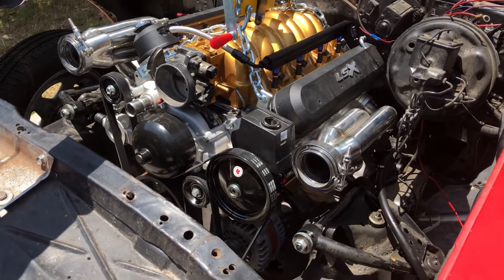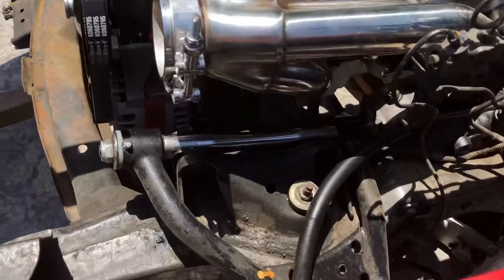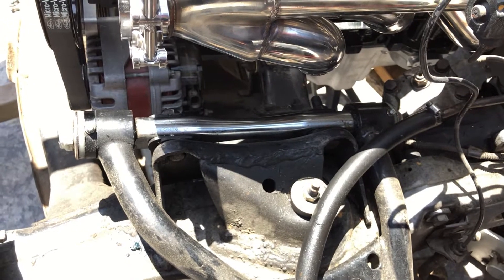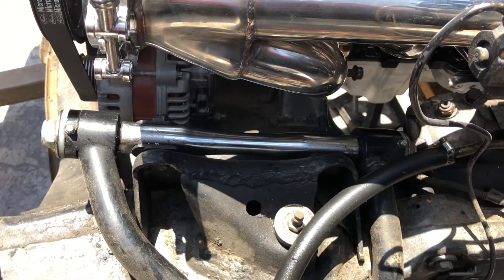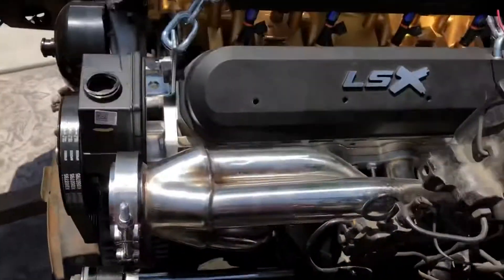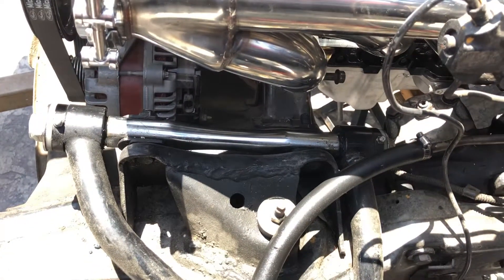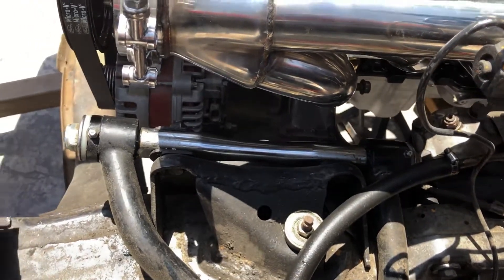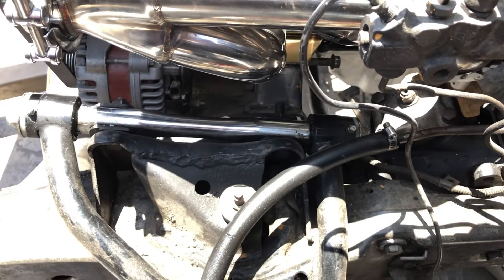All right guys, the LS is in. I did have some issues with the stock mount location Holley mounts. When I put those on, the engine was sitting too far back and the alternator was hitting the subframe, and I had issues with clearance over at the firewall. So what I did was I took off the stock mount location and drilled them out an inch more forward. With that extra inch it helped me clear the alternator from the subframe — I do have clearance now and it's way better than before.